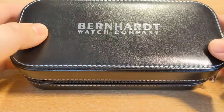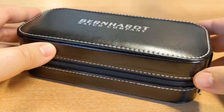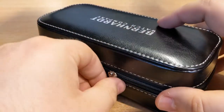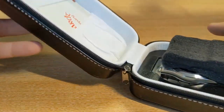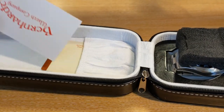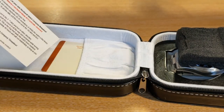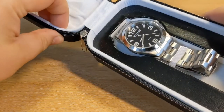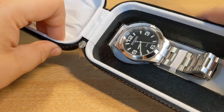This particular watch comes nicely presented in this little travel pouch. I'll just unzip it and see what's inside. Inside the pouch we have a little instruction card as well as a warranty card, and on this side we have the watch itself.